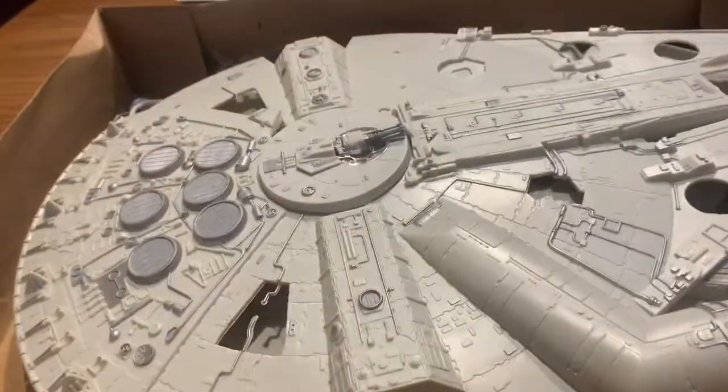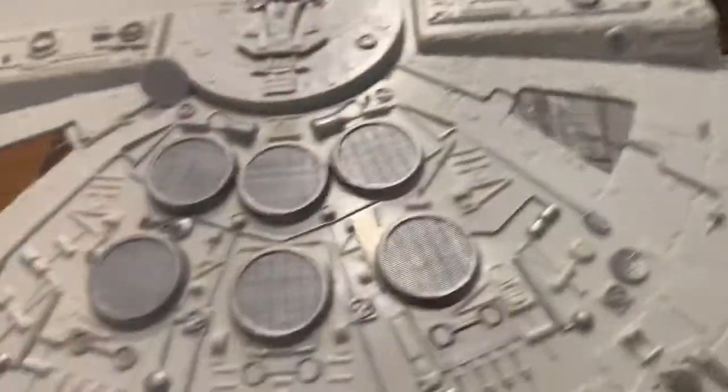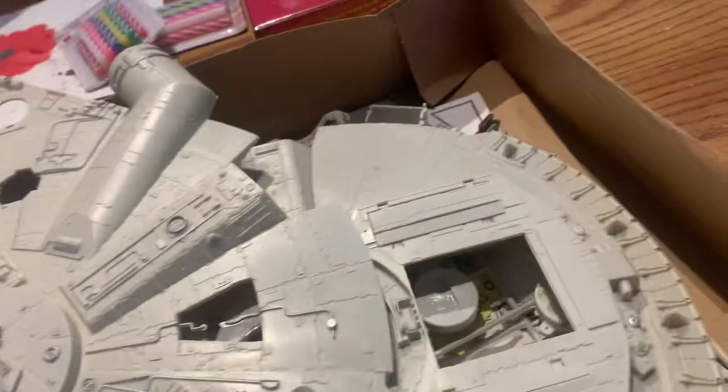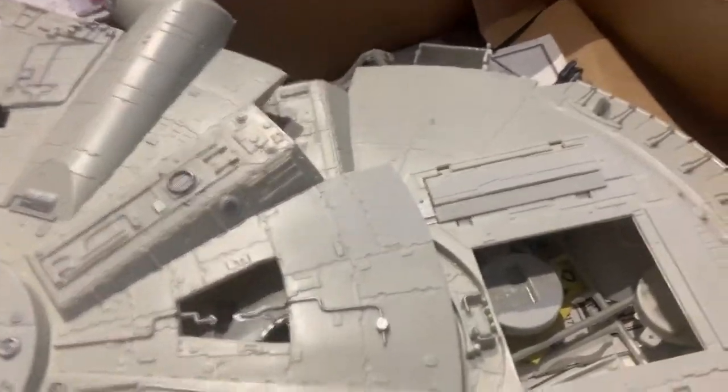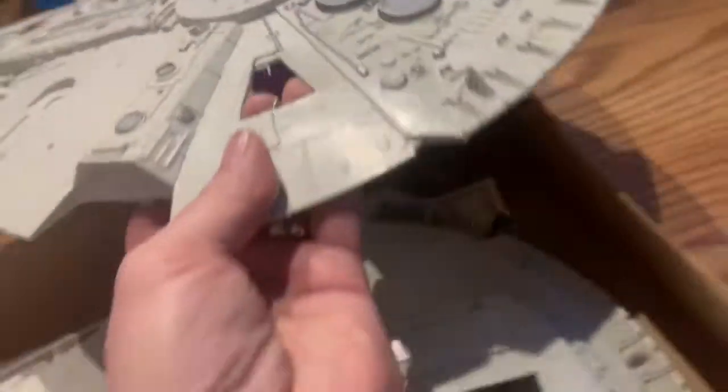This is an extremely detailed model, but this guy got it started, as you can see. I can't lose pieces here, that's why I'm a little worried. There could be pieces missing.